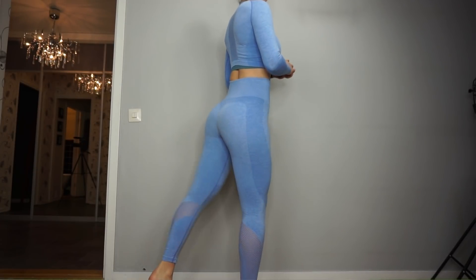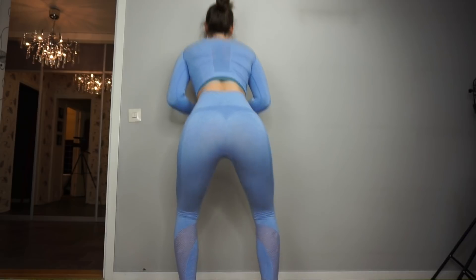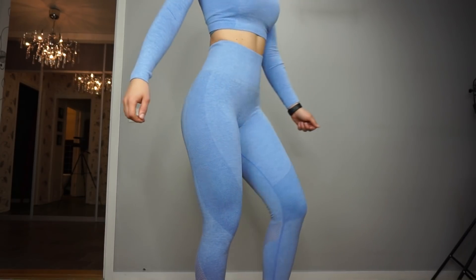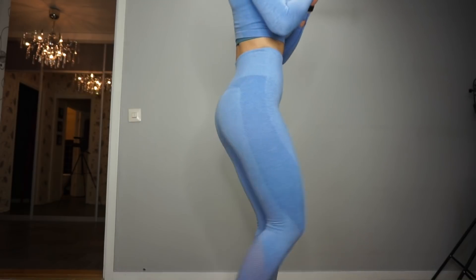I have nothing bad to say about this set. I really love them, I've been wearing them so much, and I give them a big thumbs up.